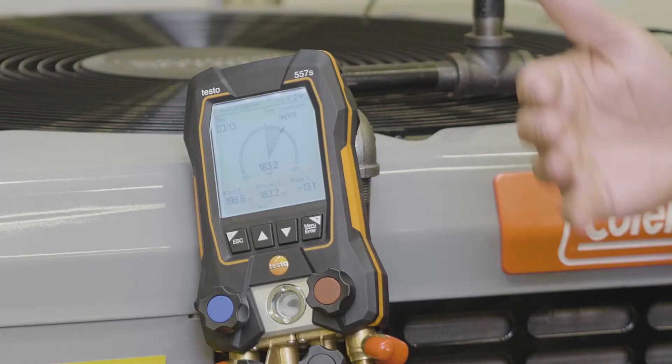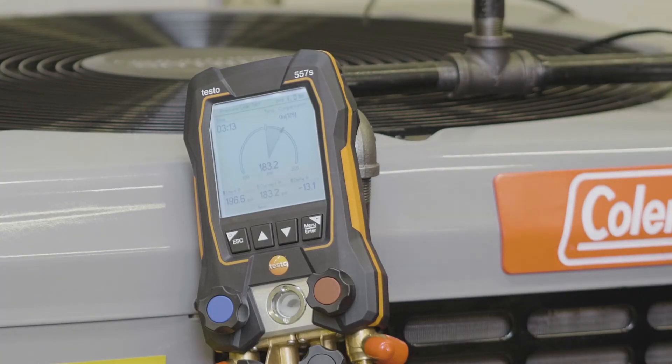The temperature compensation was on, so it's adjusting. Since we're inside doing this as a simulation on a live system, the temperature compensation is working as well.